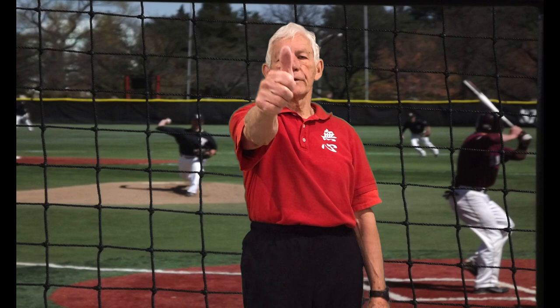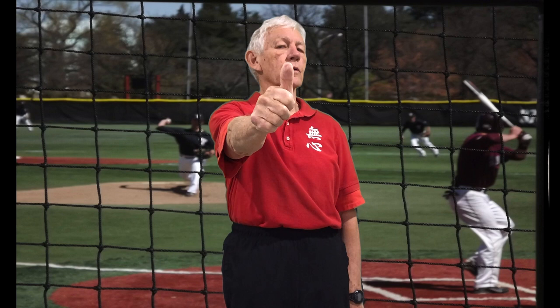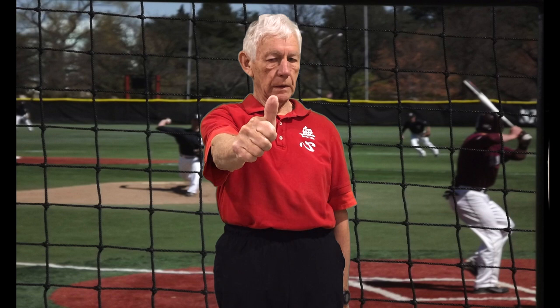Our next exercise: I'm going to hold my thumb out and stay focused on my thumbnail. I'm not going to move my thumb — this time I'm going to move my head out and back, out and back, trying to maintain my focus on my thumbnail. At least five times each way. Then I'm going to go up and down, up and down — as far as I can while maintaining my focus on my thumbnail. Then I'm going to move diagonally — up, down, up, down — maintaining my diagonal focus.